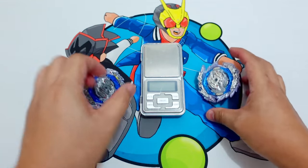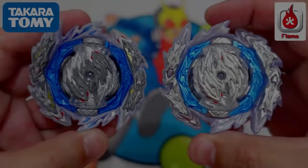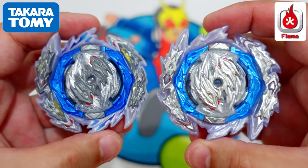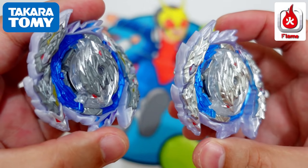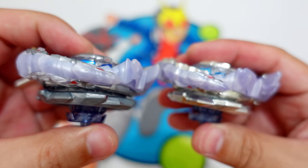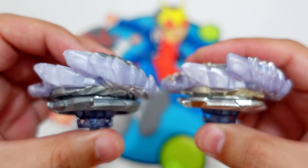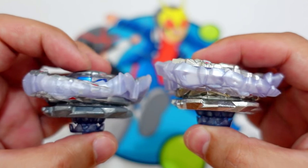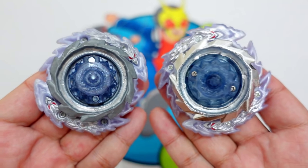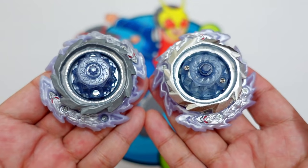Let's look at them closely now. Guilty Longinus Takara Tomi versus Guilty Longinus Flame Brand — side-by-side comparison. Flame Brand versus Takara Tomi Guilty Longinus. Here's a look at the disc and drivers.